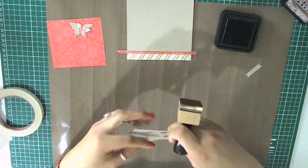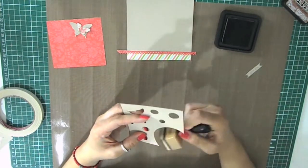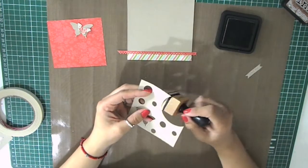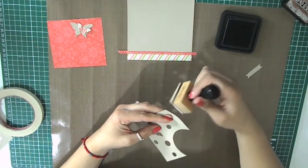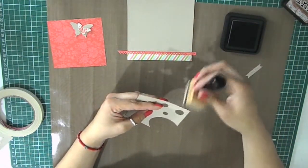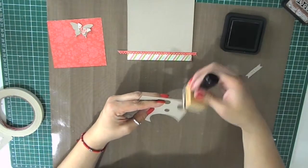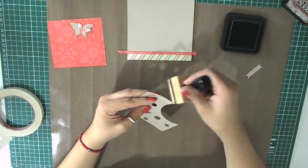I'm going to go ahead and start aging my borders to separate this piece of paper from the background, which has the same color. I'm using Vintage Photo from Tim Holtz distress pads and applying some ink directly on the edge of the cardstock with a Tim Holtz blending tool or ink applicator — it gives a really nice definition. This is a water-based ink so it stays a little bit wet a little bit longer, so you can blend it very well.